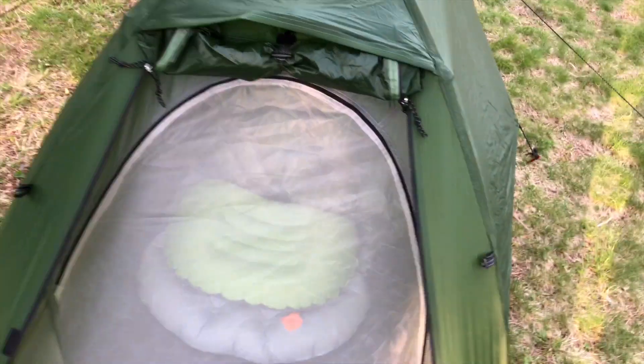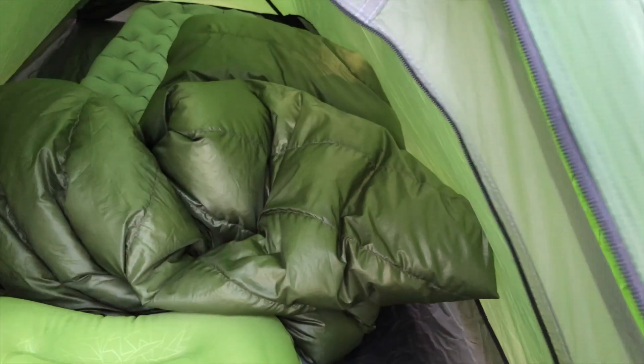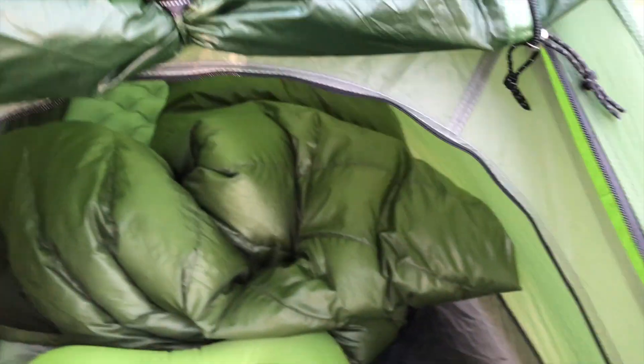It's plenty big enough. It comes in at just a little over two pounds. Nice zipper. You'll see a mesh on the door here. It's a front entry tent, not a side entry. But it's not bad — I can actually just step in there and crouch down, and I can actually sit up in there. There's plenty of headroom.